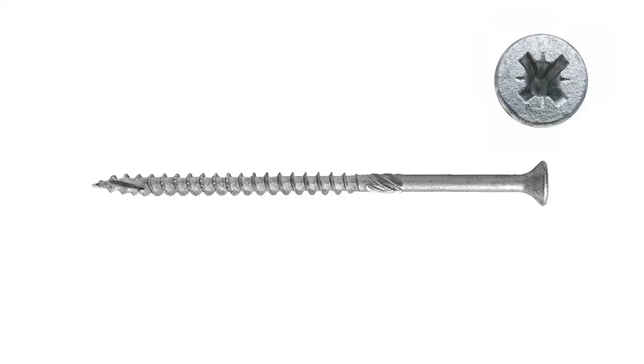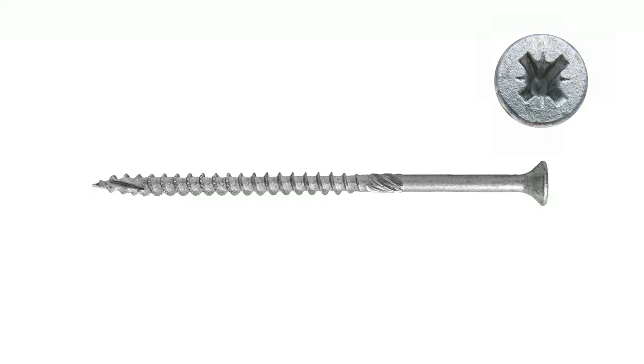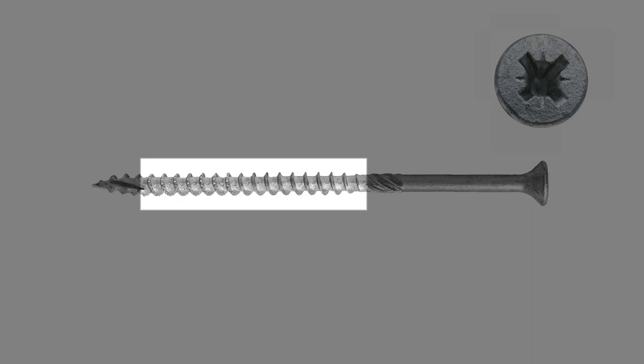The screw is longer than what our competitors provide — 50mm as opposed to 35mm — and features an anti-friction thread with double cutting point capable of penetrating steel. The anti-friction thread prevents jacking and splitting.